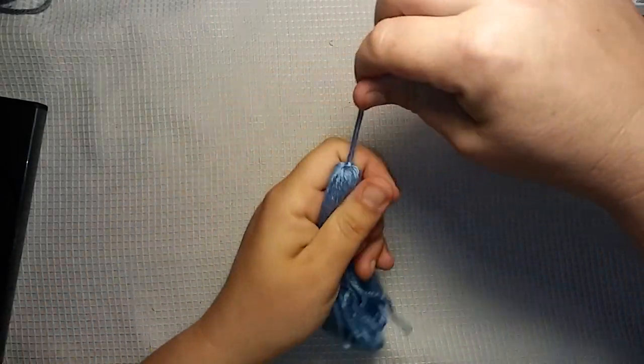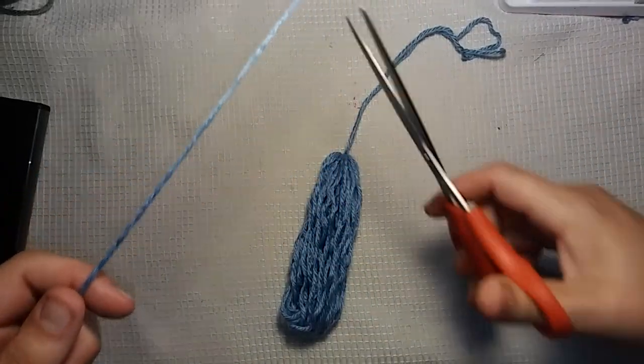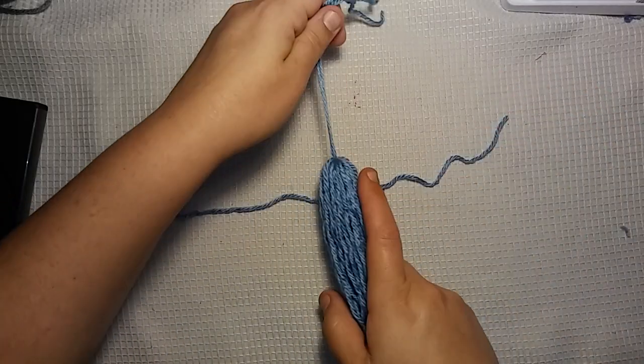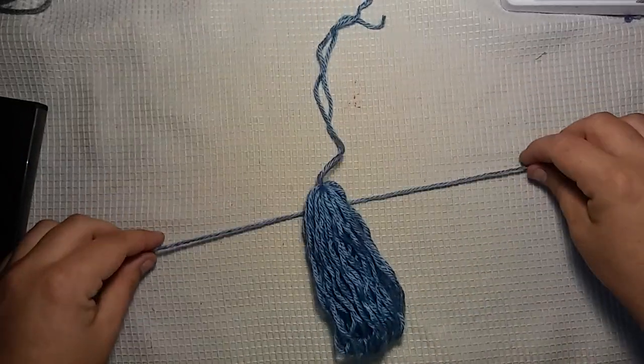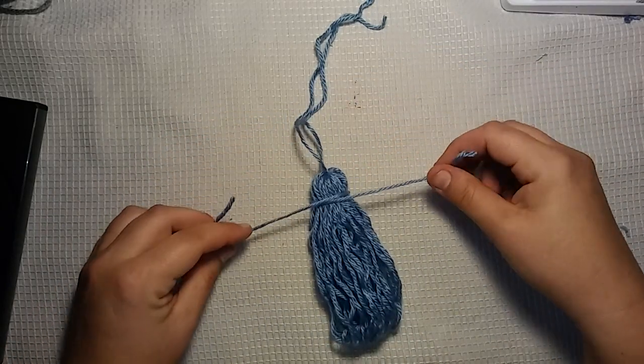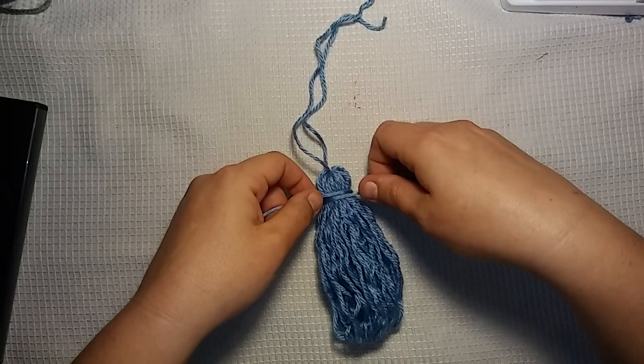We'll see. Alright, so I got those together, now I need to make my little tassel wrap thing. So I'm going to get another piece of yarn here. Like I said, guys, I don't even know if this will work or what it's going to look like. It may look kind of silly. But you won't know until you try it.